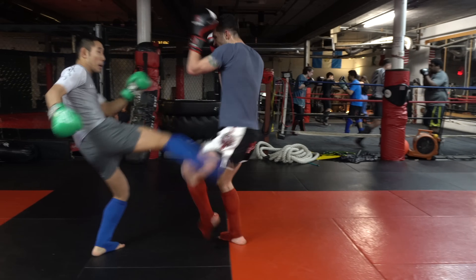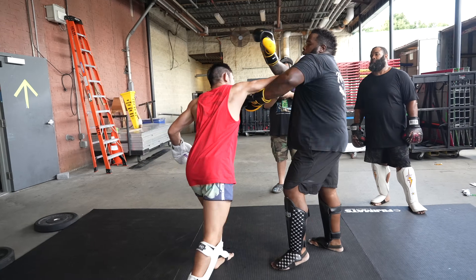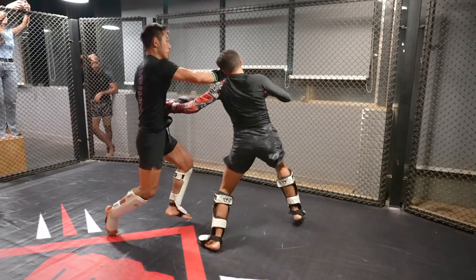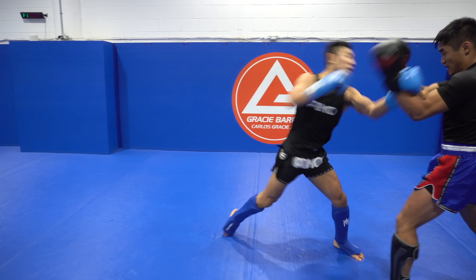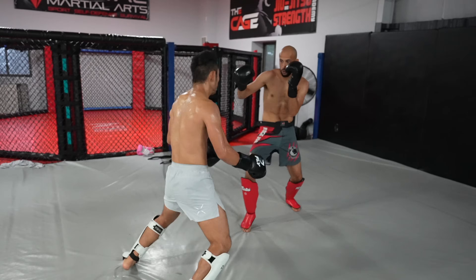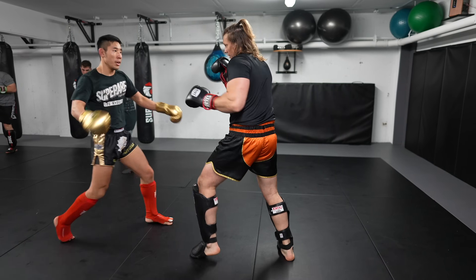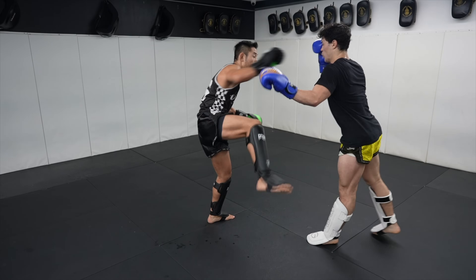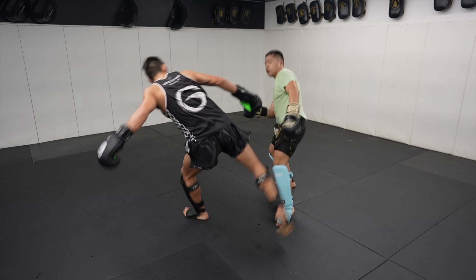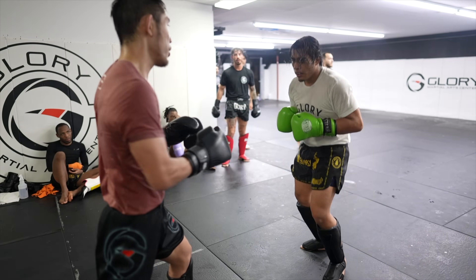After hearing my breakdown on the calf and thigh kicks, do you like the idea of calf kicking or thigh kicking more? Which are you going to implement more into your sparring? Let me know in the comments below. If you enjoyed this video, please remember to like, comment, share and subscribe, and hit that notification button so you get notified when a new video comes out. I'll see you in the next video. Thank you.